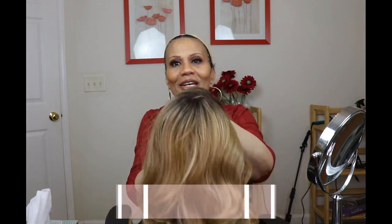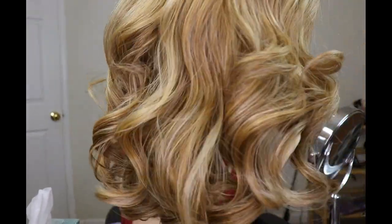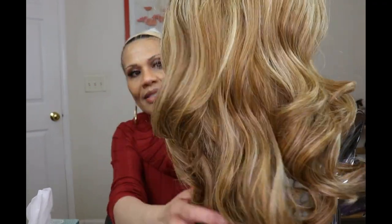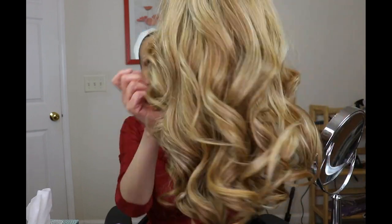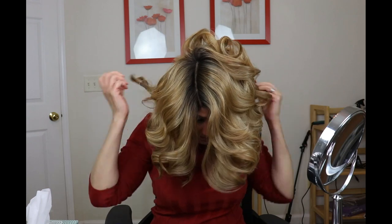This is Davida in DR Caramel. What I really love about this wig is the different blondes. The other one was more like a golden blonde, where this is almost like an ash blonde — even close to a bleach blonde. So I'm gonna put her on.